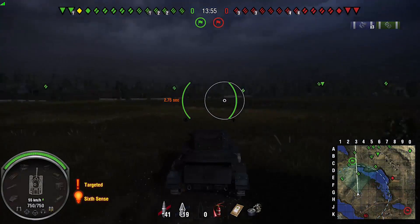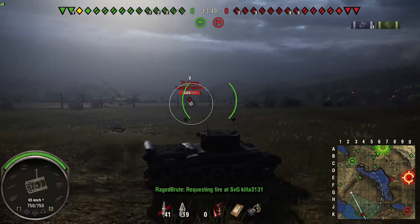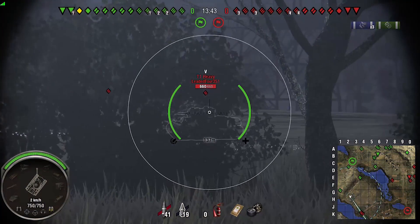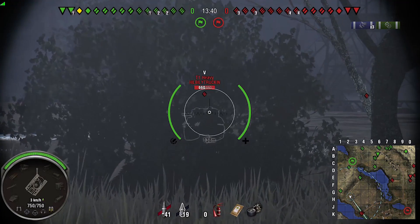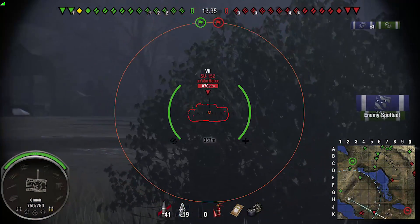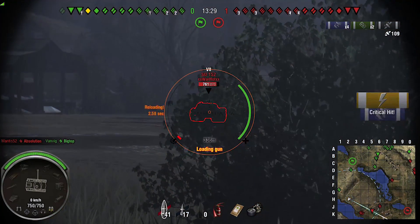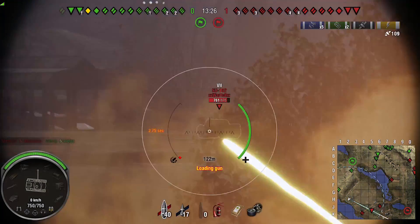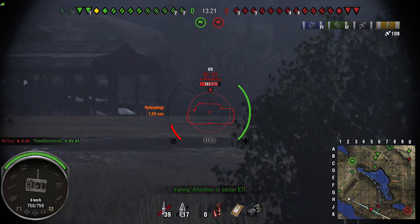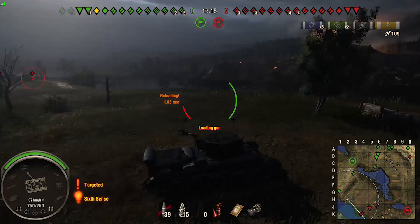There's a special Snake Bite perk that allows you to shoot on the move with vert stabs, but I have problems hitting anything. And fitting a spall liner — it does jack shit, absolute jack shit, and you can see it. You're just trying to hit center mass. He's got a slight angle and I haven't got enough penetration to go through that superstructure.